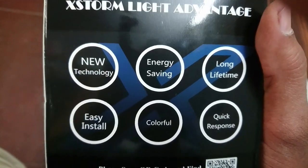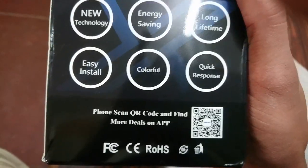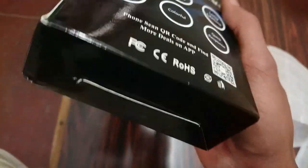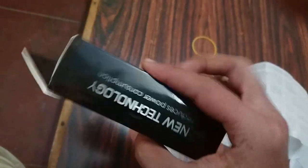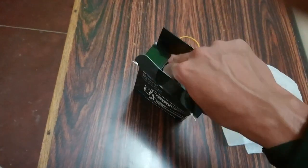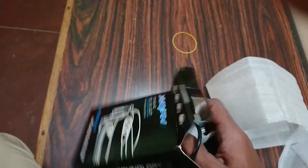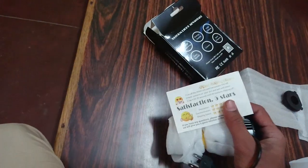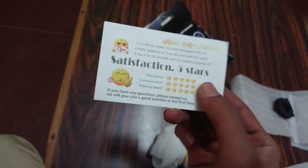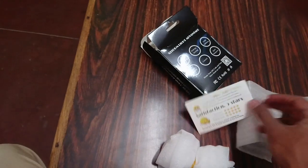The back of the box lists its advantages: new technology, energy saving, long life, easy install, colorful, and quick response. You can scan the barcode for more information. Price is around 824 rupees but I had a new user coupon of 200, so new buyers get an opportunity for a 200 rupee discount. The front says satisfaction 5 stars, and you can contact them for any related queries.